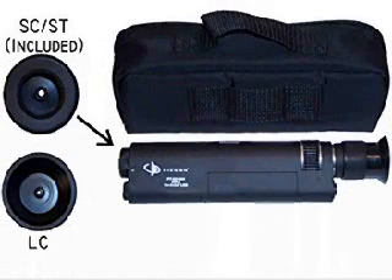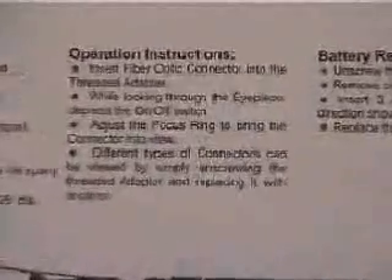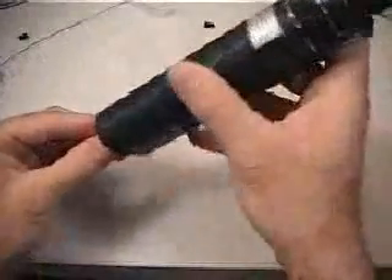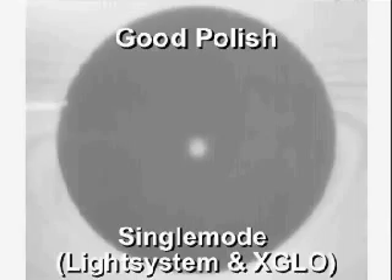Prior to inspecting the connector with a microscope, clean with an alcohol wipe followed by a dry lint-free wipe. Prepare the microscope with a universal head for SC and ST connectors or the LC head for the LC connector. The microscope is 400 power and, unlike the typical 100 power microscopes, will provide a detailed view of the resultant polish. This level of magnification is very helpful in identifying a poorly polished connector, which is required to ensure optimum insertion loss and return loss performance. Insert the ferrule into the microscope, press the button to illuminate the end face, and inspect the fiber to ensure there are no scratches, voids, or chips. If the polish is acceptable, place the dust cap on the connector until your network connection is ready to be established.